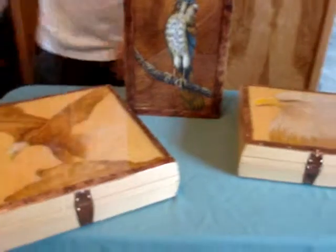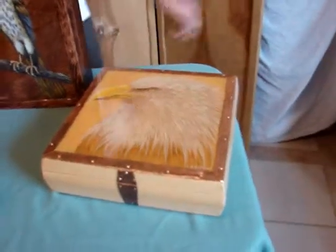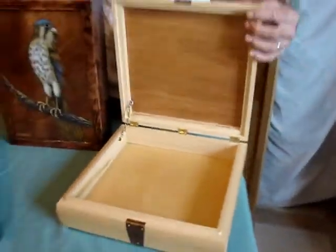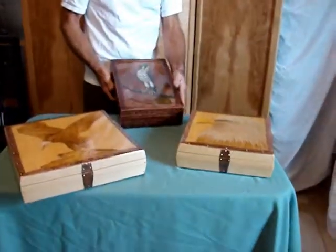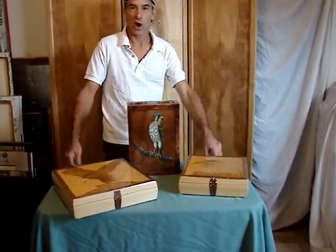We've got the bald eagle designs on these. They're shallow boxes — good for little knick-knacks, whatever you want to toss in there. Little pull chains. And that's our shallow coffee table boxes.